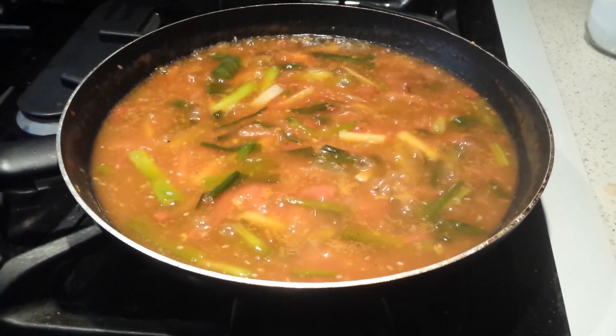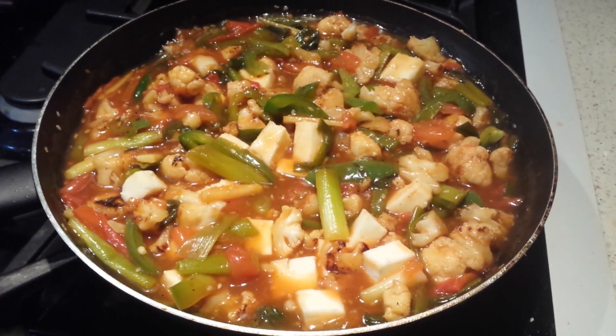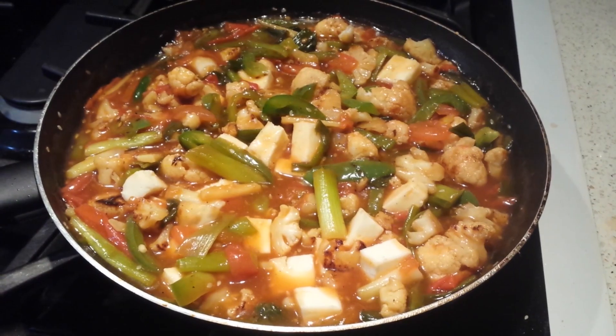Now I've added the cauliflower, green pepper, and fresh paneer into the gravy. Let it simmer for some time and it's ready to serve.